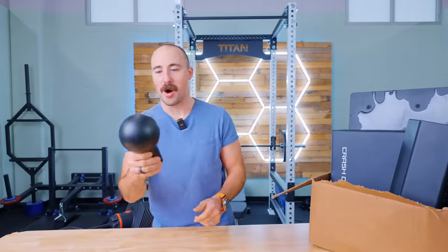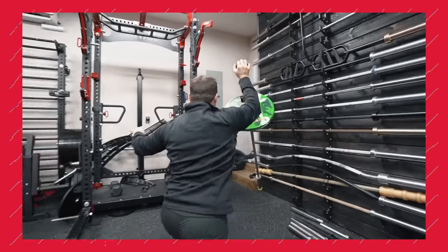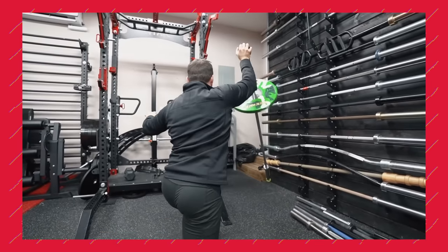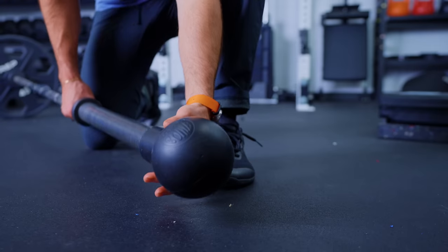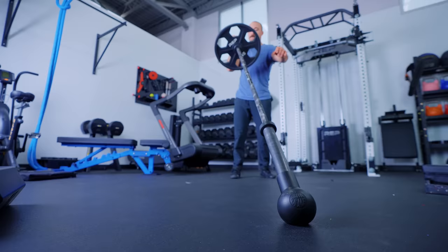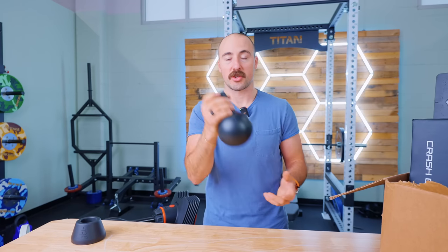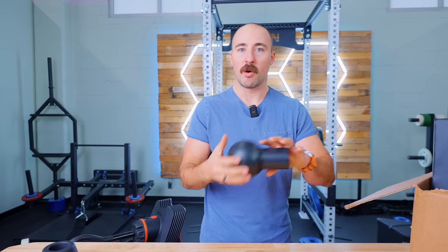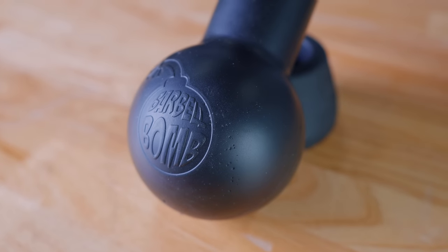This is the barbell bomb. ABMAT reached out after seeing our video where we took a tennis ball, chopped it off, and put it on the end of a barbell for landmine presses. They made a version that's superior — it grips more to the ground and is more protective. When using landmines in a corner, this works really well and is very cheap. I do prefer landmines built into the rack since they feel more secure, but for a cheaper option that you can easily put on and take off anywhere — inside or outside, not fixed to a rack — this is a really good option.